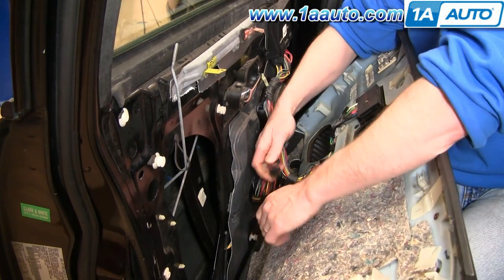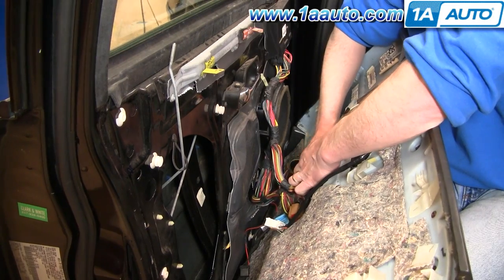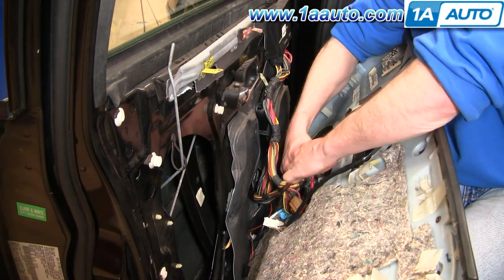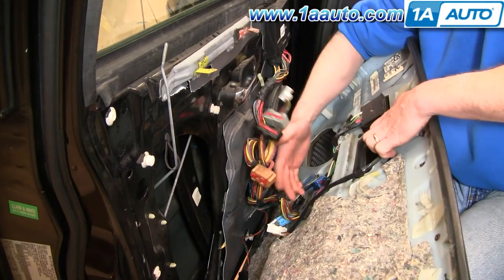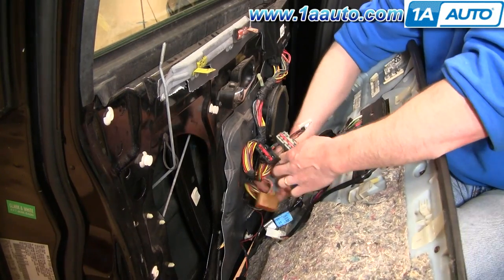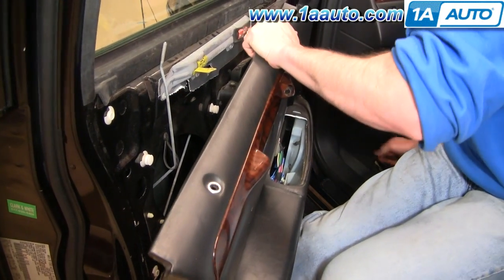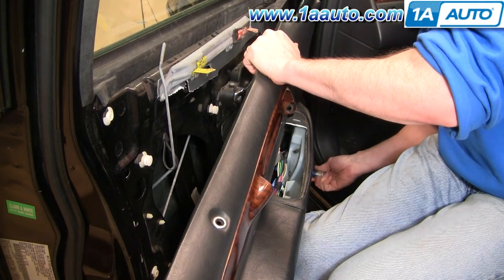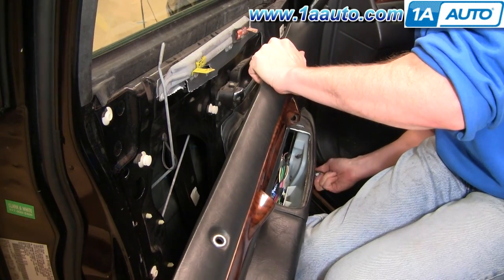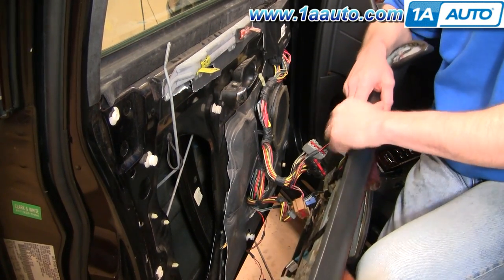Press the little button and pull it apart. There's a blue connector with a tab — pull the wires of the blue connector and pull the tab out. Then there's a gray connector — press the big tab and pull it apart. And your door panel is off.